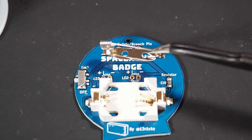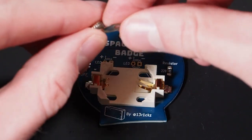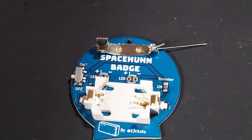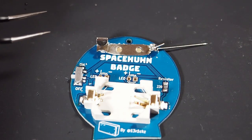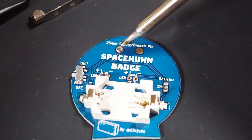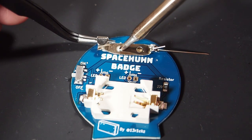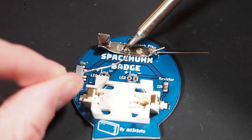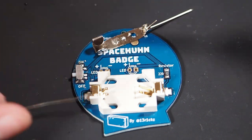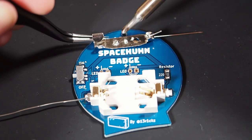I recommend you solder on the safety pin next. Sometimes they are a little bit bent, which makes it much harder to solder, so make sure yours is straight or bent slightly in the other direction. This component is special because it's not an electrical component and will not solder easily. The trick is to first add a bunch of solder to one of the pads, then take the safety pin, put it in place, and just heat the pad up again. Add more solder — a bunch of solder — to the middle of the safety pin so eventually some will stick, then heat it up again and try to connect them.